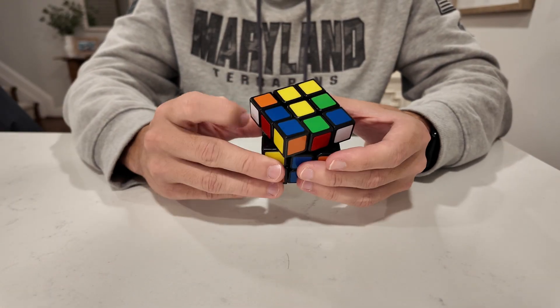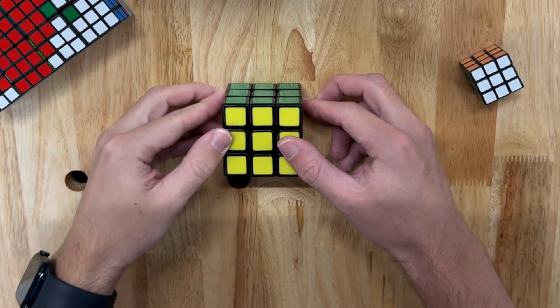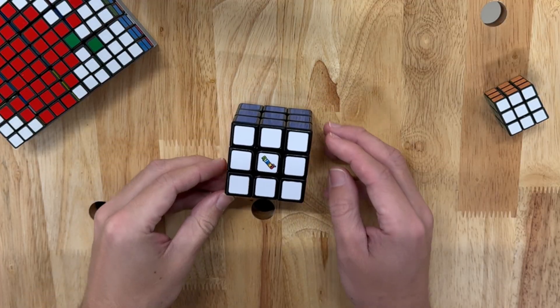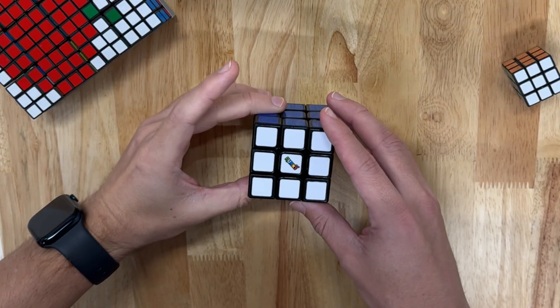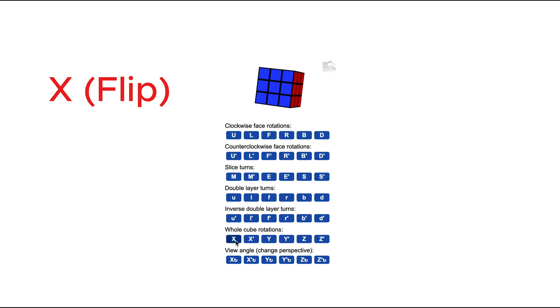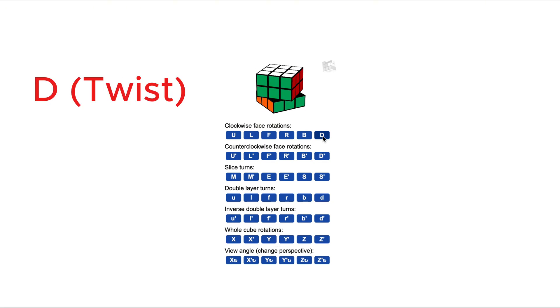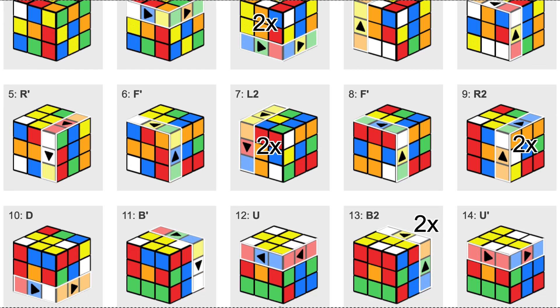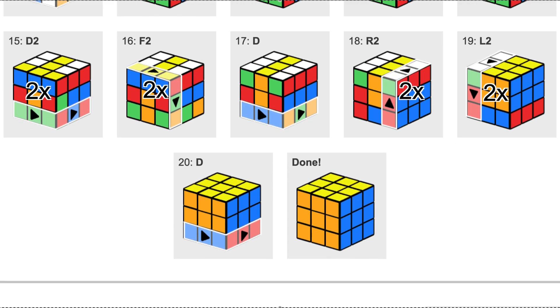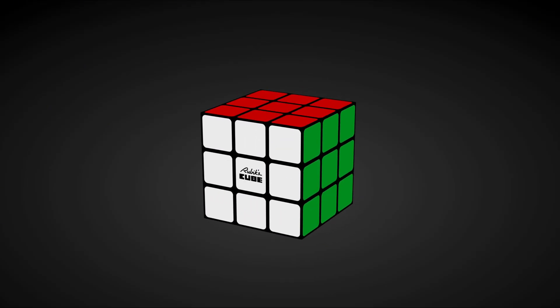Before I could build anything, I needed to understand what movements it takes to solve a cube. The good news is you don't need 6 motors grabbing every face — you only need 3 moves: X for flipping the cube, Y for rotating it left or right, and D for twisting the bottom layer. By combining just these 3 movements, you can twist any face, which means you can solve the entire cube with a surprisingly simple mechanism.